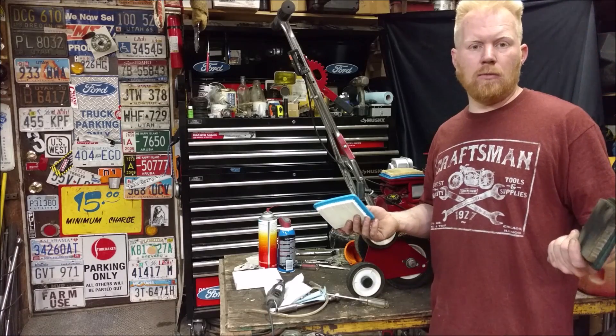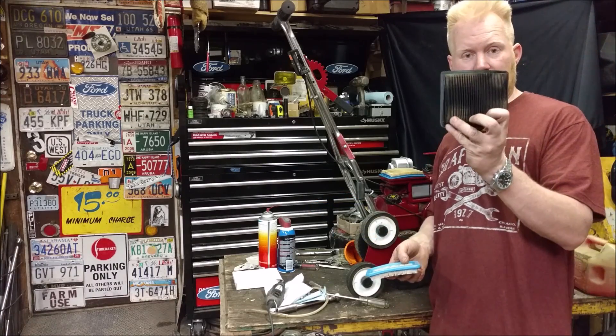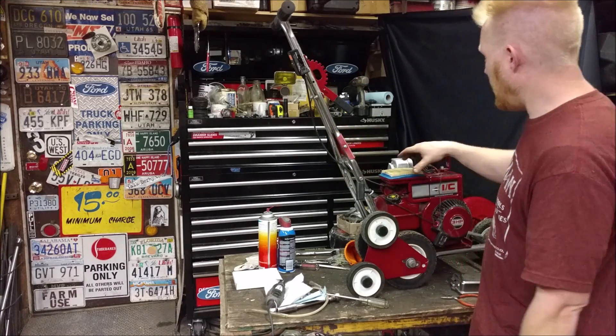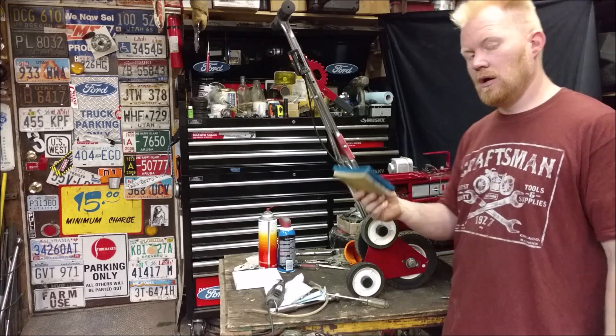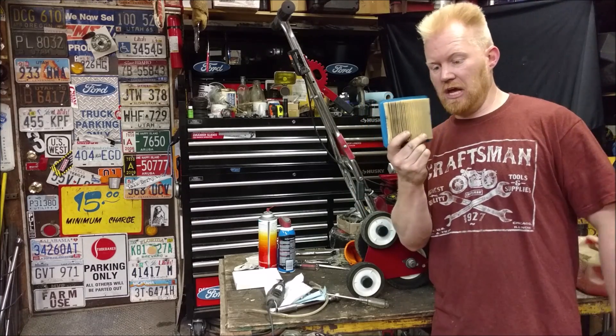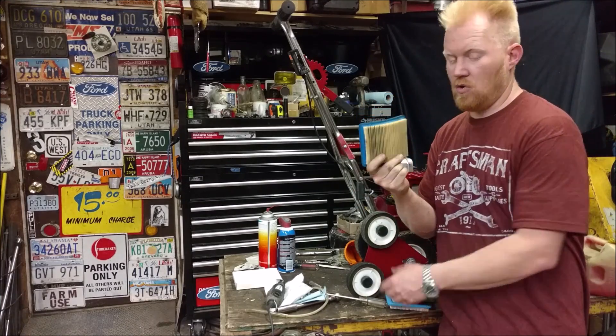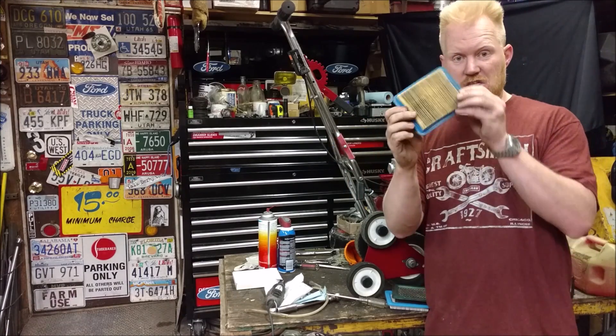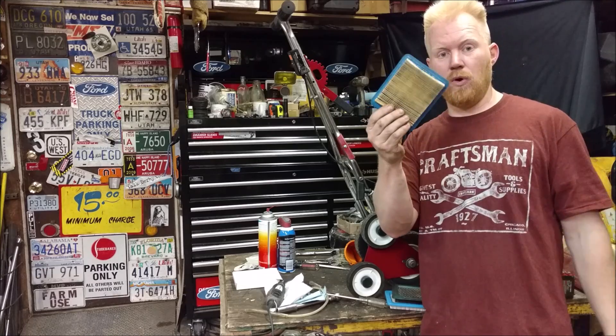So how do you know your air filter is giving you optimal performance? Obviously if it looks like this compared to a new one, you should probably replace it. But here's one in this lawn edger that looks like this — looks clean, no grass shakes out of it, no dirt shakes out of it. It looks pretty clean and most people will put this right back.